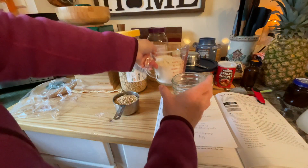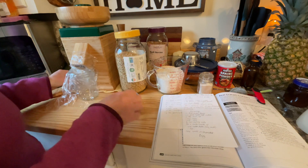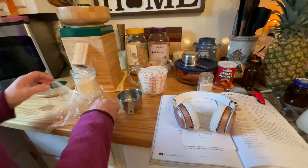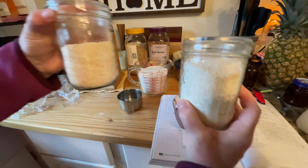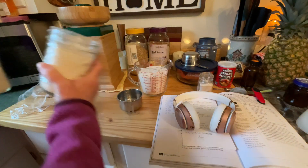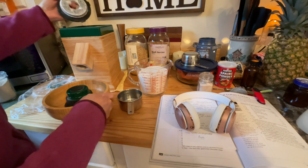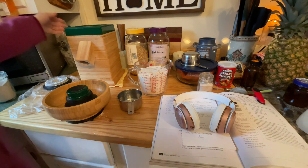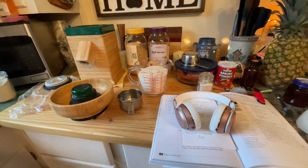Now I have my soft white wheat and the spelt — more than I'll need — and I always open the mill to help cool it off. I'm going to use it again for bread flour, but for now I'll turn it off and get going with the rest of the stuff for the graham crackers.